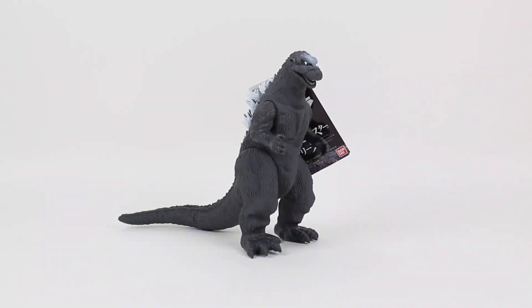Shin Rob Jira here. What's going on there friends and neighbors? Today I'm going to be talking about the Godzilla 1954 2019 reissue figure from the Bandai Movie Monster series of figures.